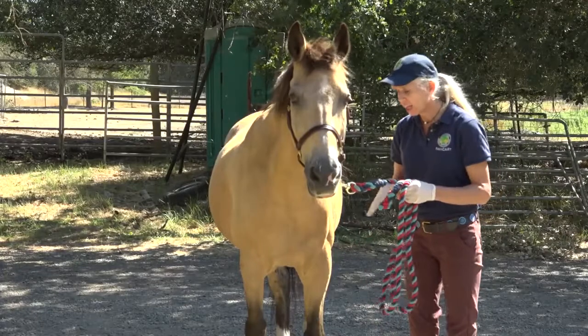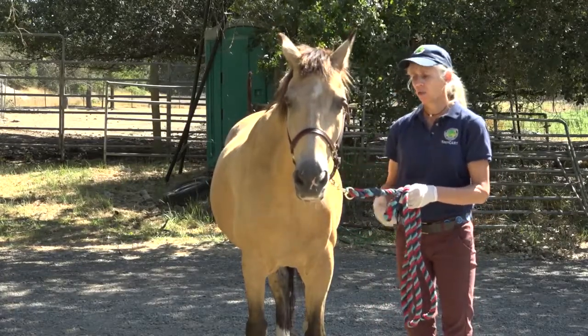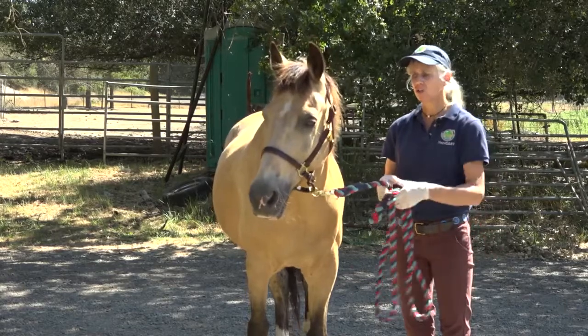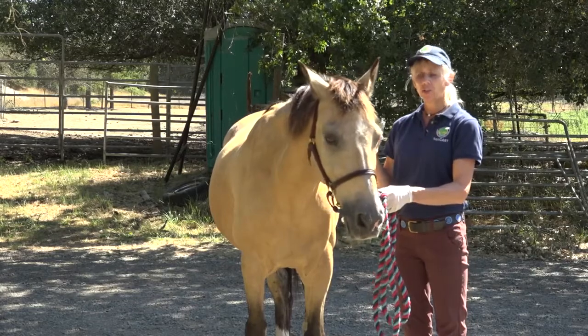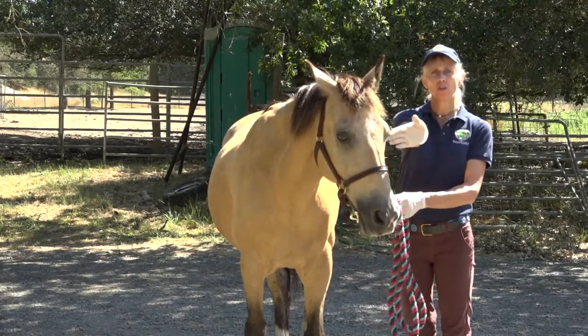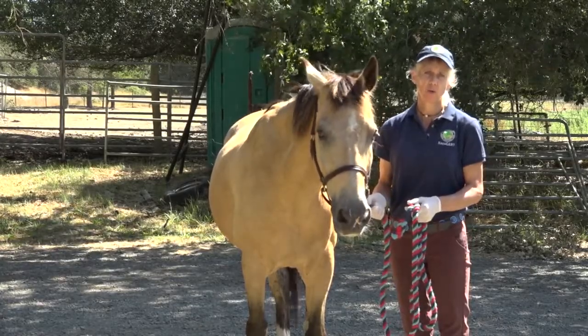I never duck underneath the horse's head for any reason. You don't want to duck underneath a tied horse or a horse that's being held for you. You always want to choose the wide option around the front — that's the safest way to come around to the other side of a horse.